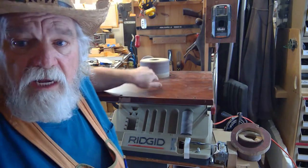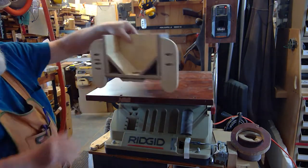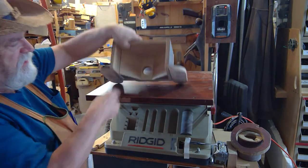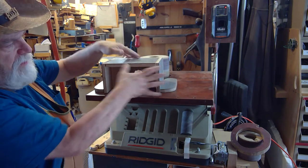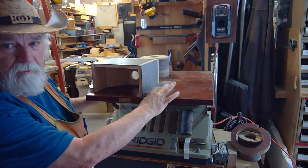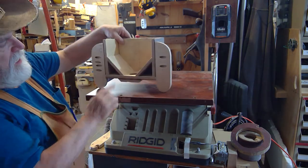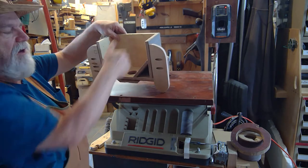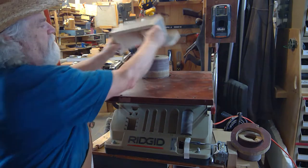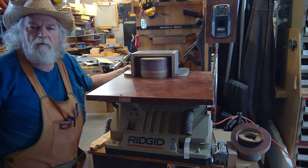Now as far as the dust collection, I made this hood. Basically it's just a box, open in the bottom, open in the front. I put a couple of feet on it so I can clamp it down. The vacuum hose goes in and attaches at the back, and I put these two guides in here to help direct all the sawdust directly to the back of the box.